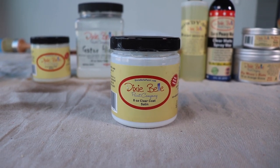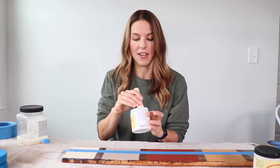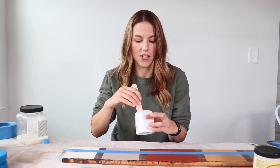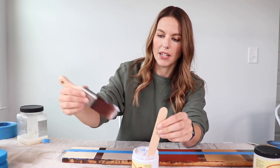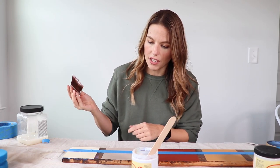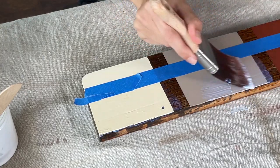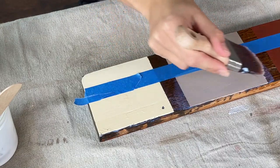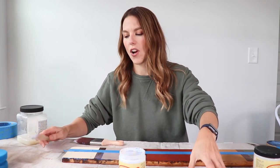Next up I'm going to grab Satin and give that a stir. Satin is thicker than the flat — it's almost like a pudding consistency. Don't let that throw you off. It's going to give you a little bit more sheen than the flat, and I think it's the easiest to work with for a beginner. So if you've never top coated anything before, satin is the most forgiving. I'll grab a clean brush — it's okay if it's a little damp, you just don't want your brush soaked. I'm going to put it on the Latte. This one goes on a lot more white than the flat. It's a lot thicker and I'm just going to do a couple strokes and leave it alone. You don't want to overwork these top coats — just get it on, let it level out, let it do its thing. You can always sand it a little bit once it dries before you put that second coat on.